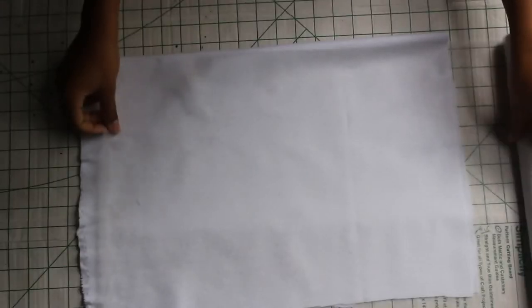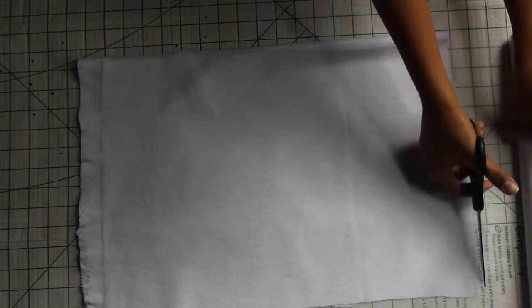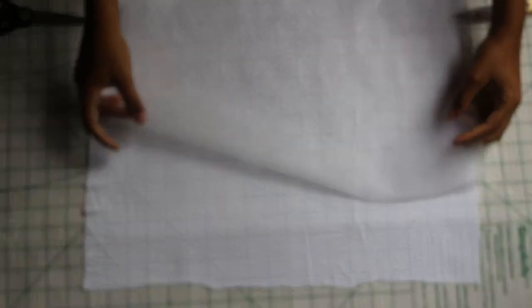I have my bigger fold-over piece folded in half, about an inch away from a vertical edge and a horizontal edge, and I cut away the excess. Now I'm opening up that piece and placing my interfacing in the center of the fabric.